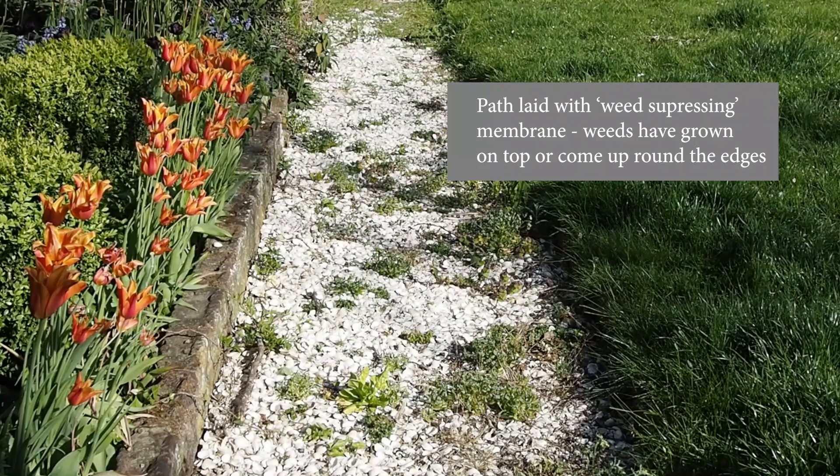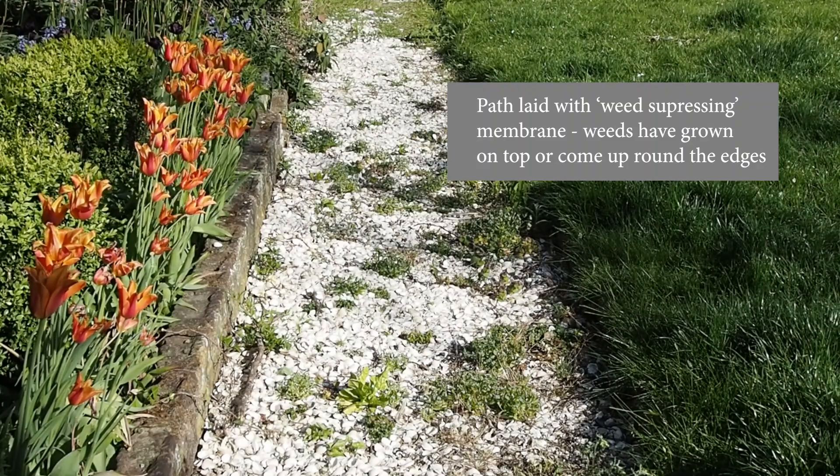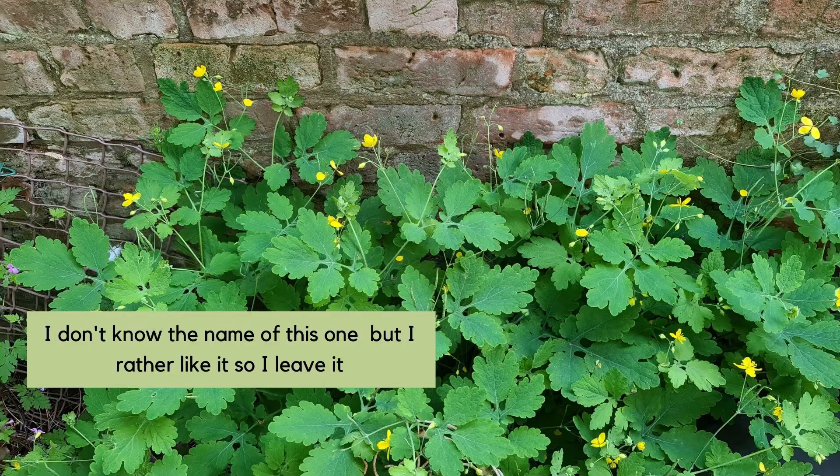Most gardening friends of mine have found weed-suppressant fabrics really quite disappointing. You lay them out, cut holes for plants, and the perennial weeds come in through those cut holes or escape around the edges, and of course annual weed seeds eventually just drop in because they're blown in by the wind. So I think we have to just accept that weeding is something we do, and it's very much something we do in early summer.